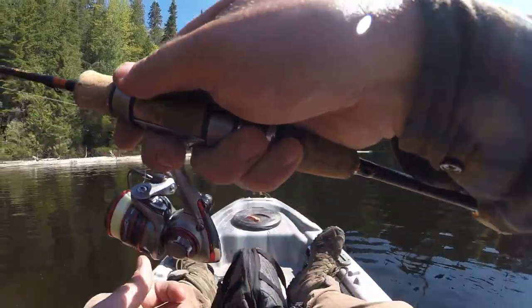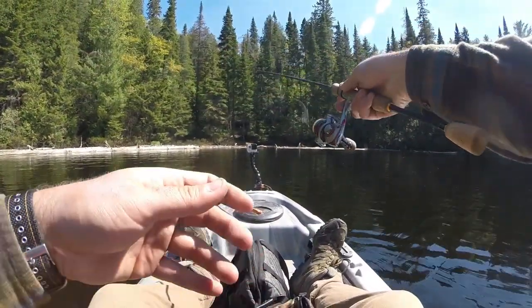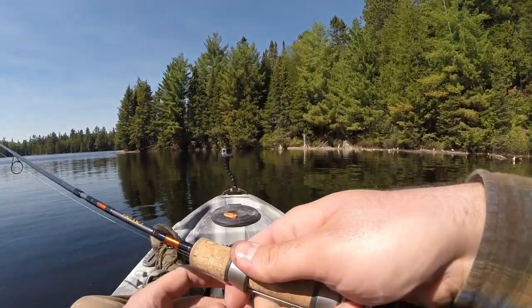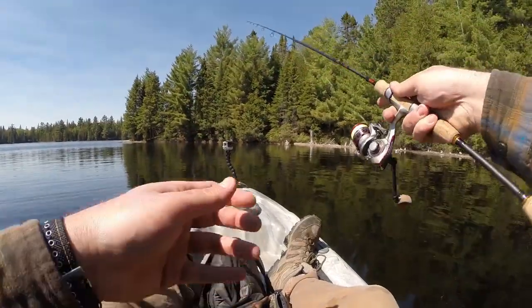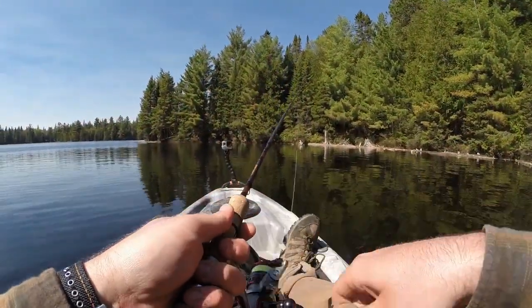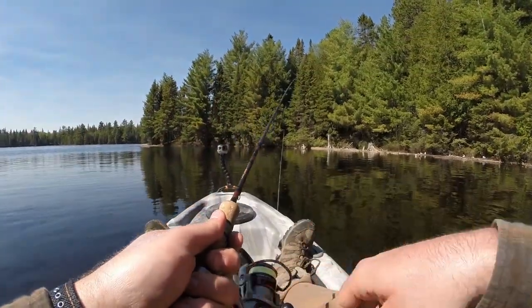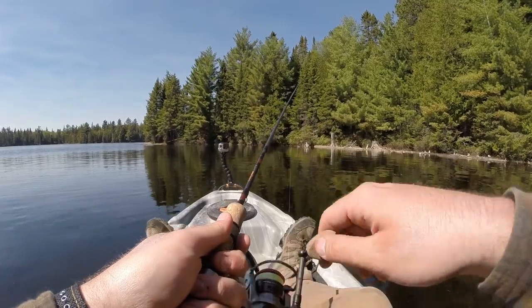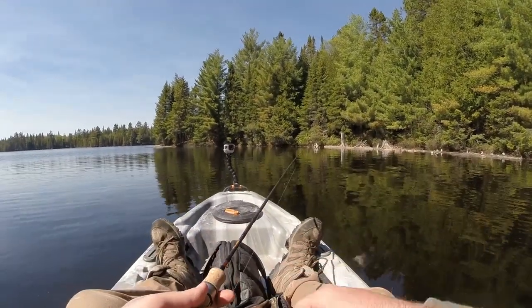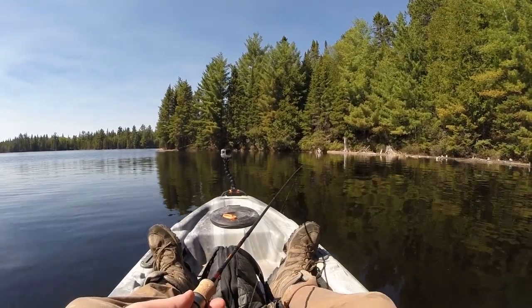It's hot out here. It's quarter to four. I'm going to say I'm going to pack it in at four o'clock. I don't know if that was a log or a bite - I guess we'll find out. My worm's gone. Probably a log though.